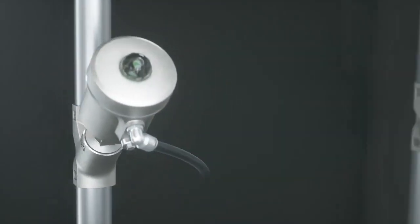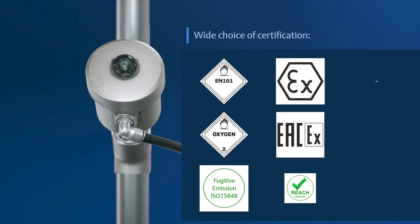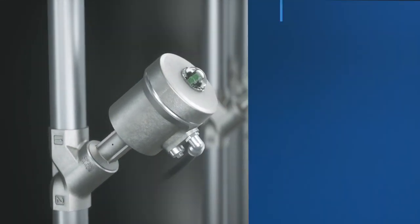The 290 series supports a wide range of certifications. Designed for extreme conditions, its valuable materials and high-quality finish comply with the international standards required by many industries.